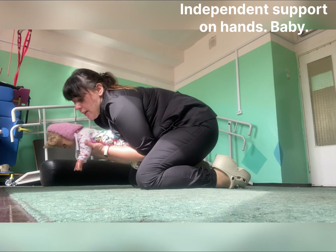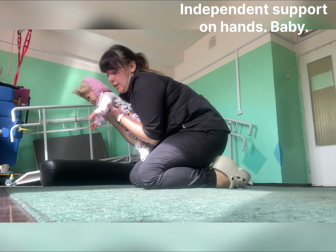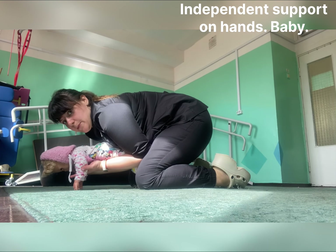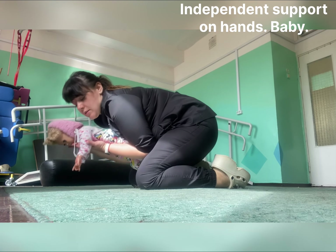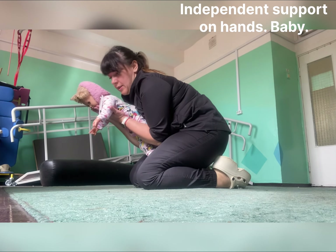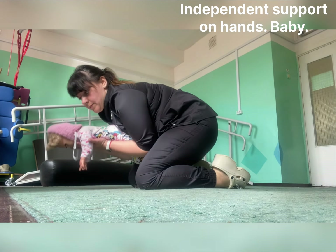And down baby on the floor. Fingers — and again and again and again. We are supporting baby on stomach. Legs.